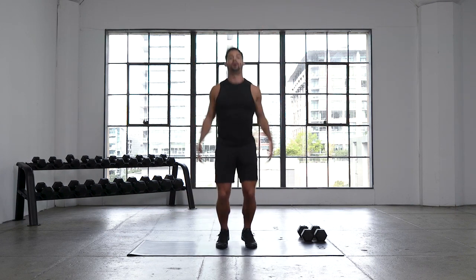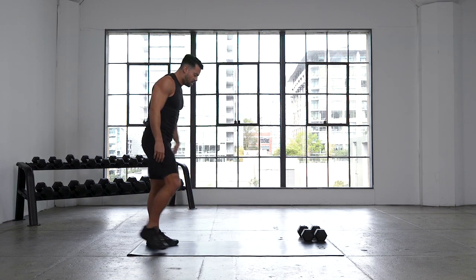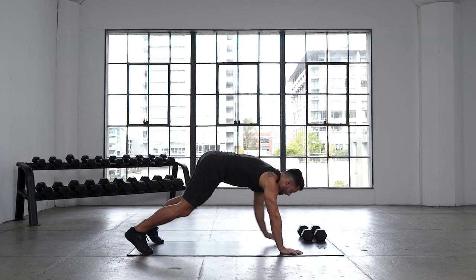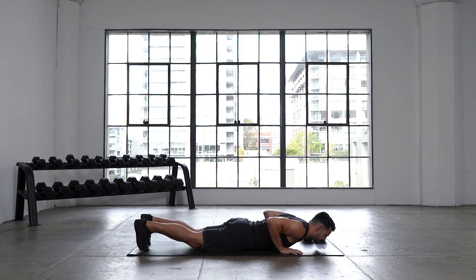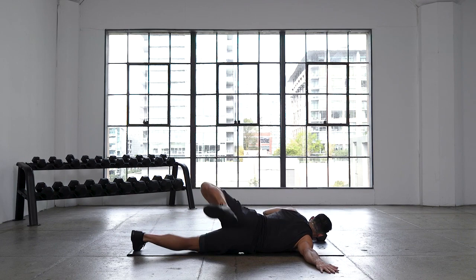10 more seconds here. Arms coming all the way overhead. We're gonna walk it out to a high plank. Take it to the back of your mat. You're walking out in 3, 2, 1. High plank. We drop it down onto our chest. Right arm comes out, left leg kicks up and over for a scorpion.